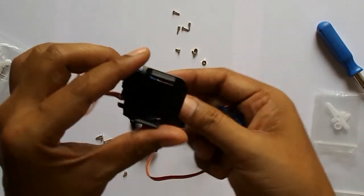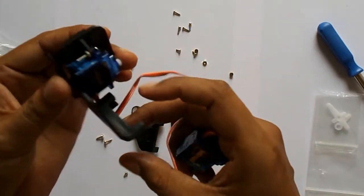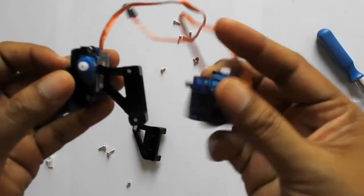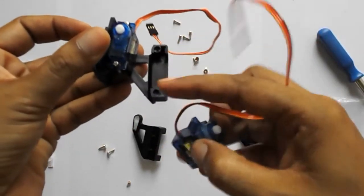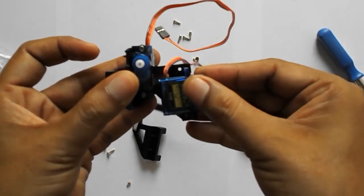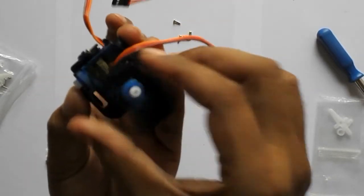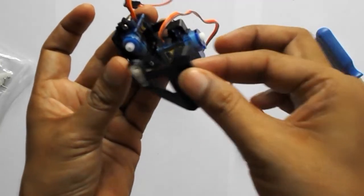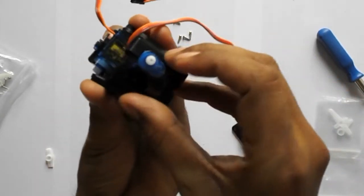Now I am going to attach another servo. Here is another servo and I told you earlier that this is the topmost piece and I have connected the servo over there. Here now I am to connect this another servo in this way and there is a slot given in this module and we can easily fix this servo within this slot. And now we can connect this another piece over there in this way.